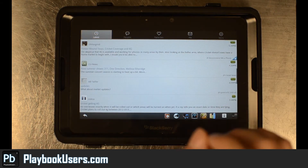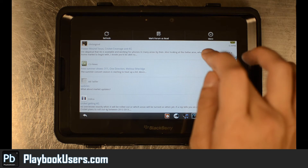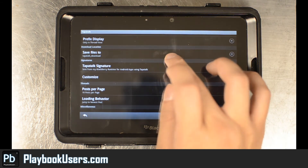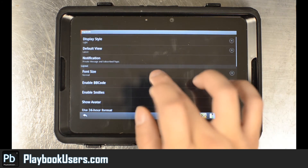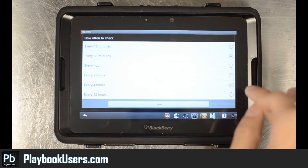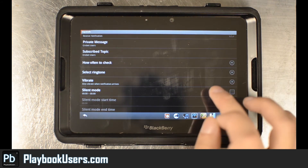293 unread messages — alright, so there doesn't seem to be any problems right there. I didn't really notice any problems. I did not test the configuration of the push notifications yet. Let's go into settings — Tapatalk, signature, notifications — let's see if we can turn this on. Let's go ahead and receive notifications, subscribe to topics, check every 30 minutes — that sounds reasonable.